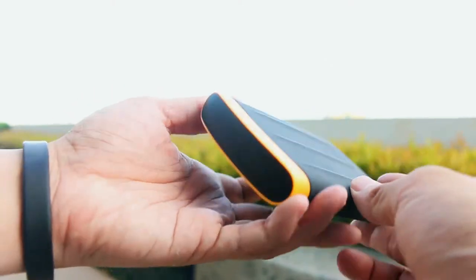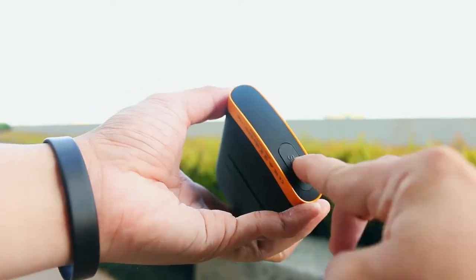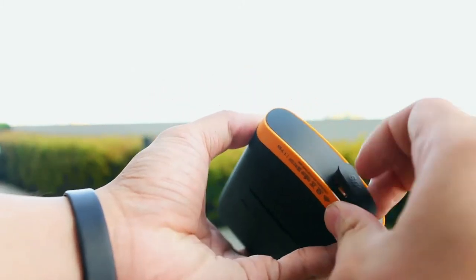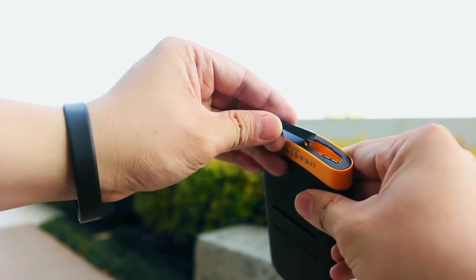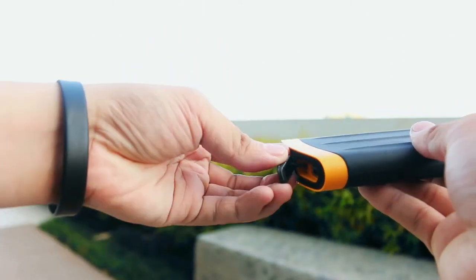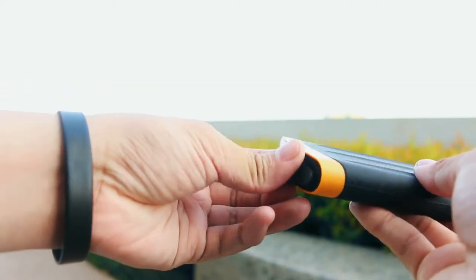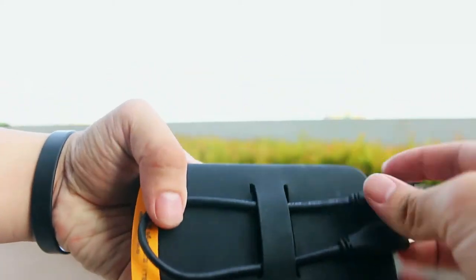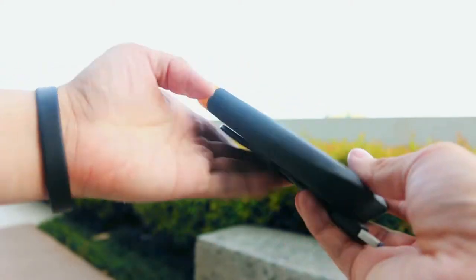Now let's move on to the other side of the drive. This side features the USB 3.0 port area covered by a tab. When you pull it out, you can see the thick protective tab that protects the drive from water and dust. It's colored blue to designate the USB 3.0 design. As for that special feature we mentioned earlier, you can put the USB cable at the back for easy storage.